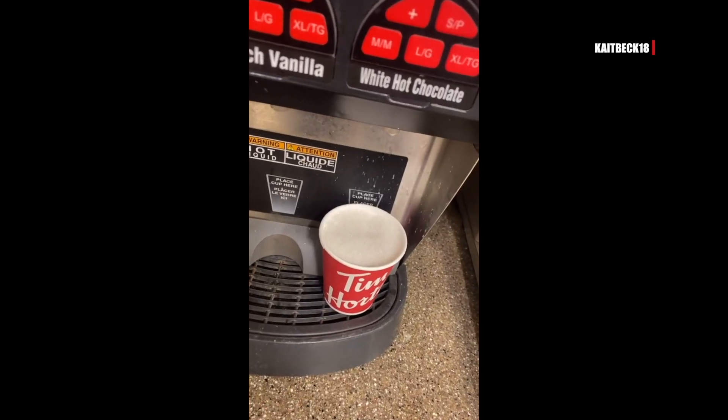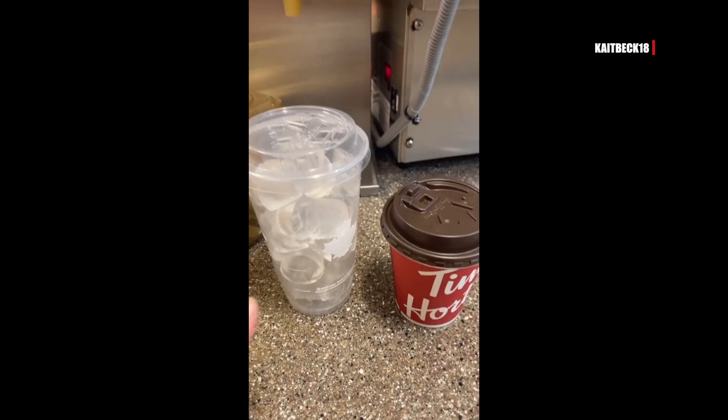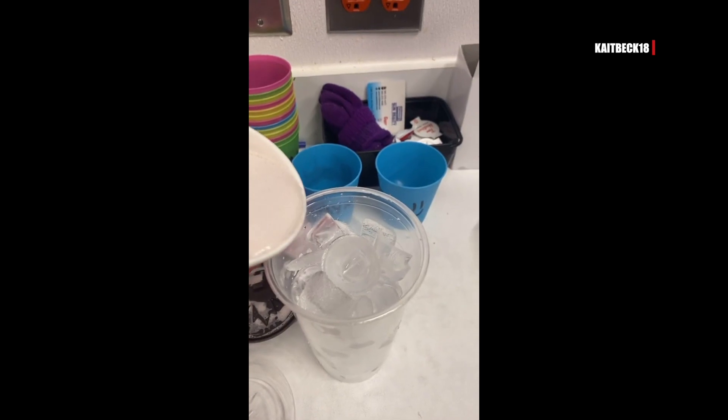You are going to ask for a white hot chocolate and ask for it to be made with a shot of strawberry puree. Then you're going to ask for a cup of ice on the side and pour it over ice.